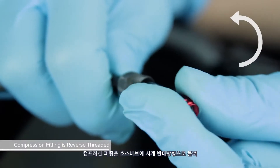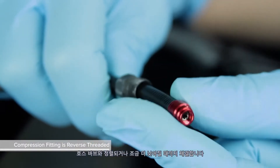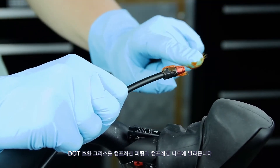Thread the compression fitting over the hose barb counterclockwise until it is flush or slightly lower than the hose barb — the compression fitting is reverse threaded. Apply DOT compatible grease to the compression fitting and the compression nut.